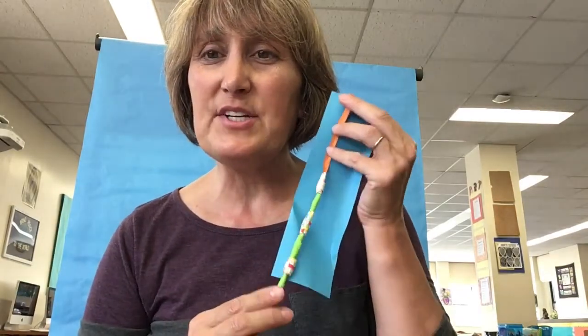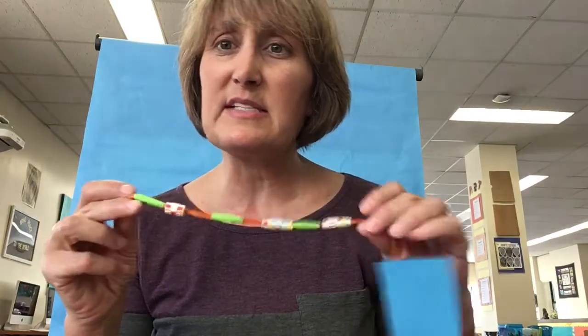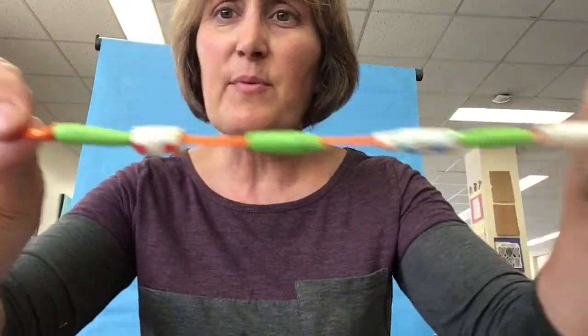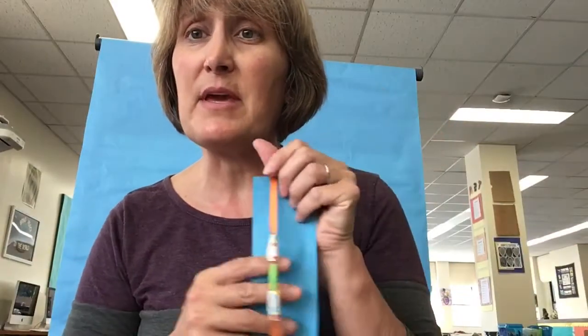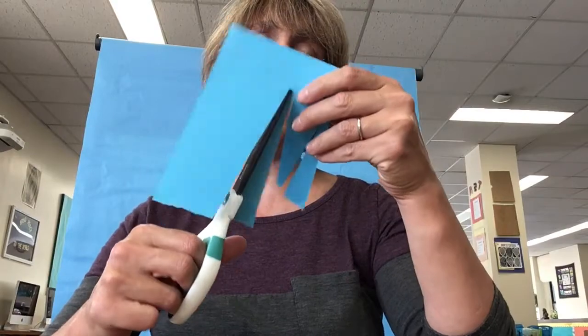I wanted to create something around books, and when I think of books, I think of bookmarks. We do a lot of reading in our family, and I wanted to create a rather unique bookmark with some things that you might just have common around your house, like little scraps of origami paper, or even pretty wrapping paper. Really thin paper works the best. So you're going to cut about six six-inch triangles.